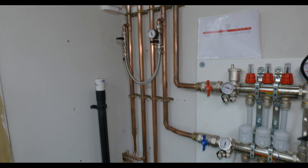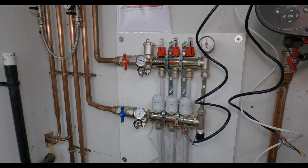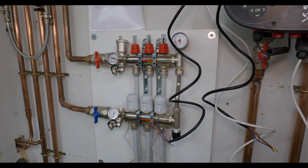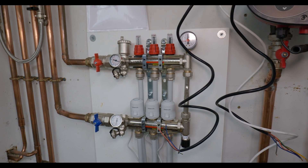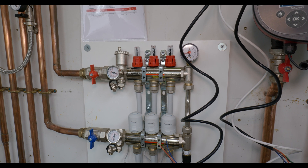The last jobs we've got to do are to insulate all this copper pipework and the pipework runs going into the property. Then once the screed has been down a bit longer and has time to dry, we'll be able to operate the underfloor heating, raise it up in increments, and make sure it's all working correctly.